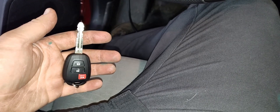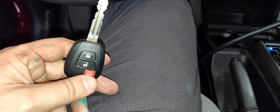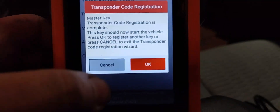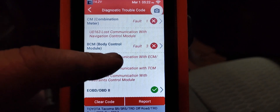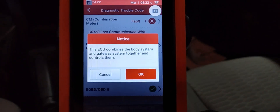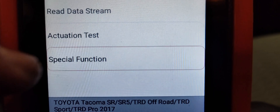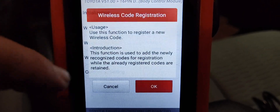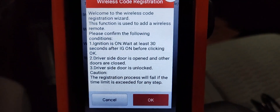This key will now start the car — the transponder chip tells the ECU it's okay to start. However, to get the remote buttons working — lock, unlock, and panic — you have to do a separate wireless registration. It's two different things. So we back out of the immobilizer module and go to the BCM (body control module), enter the module, hit Special Function, and then go to Wireless Code Registration.